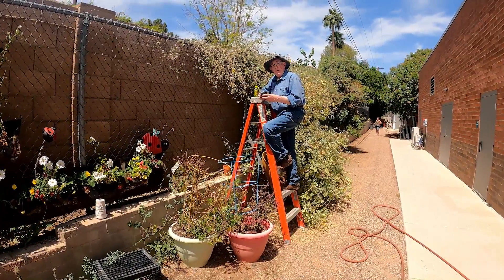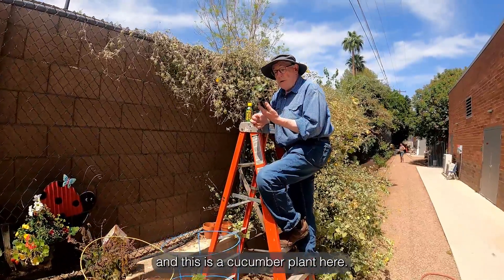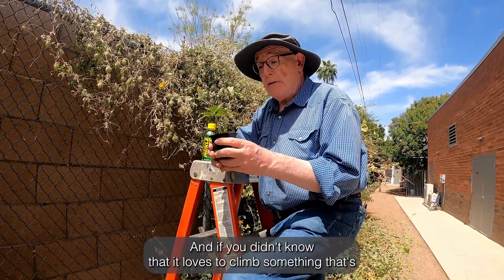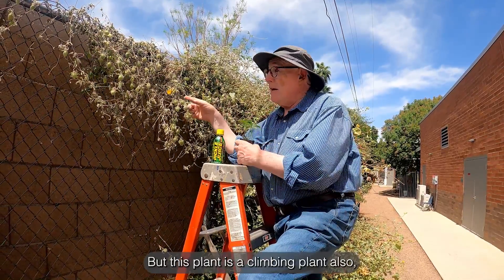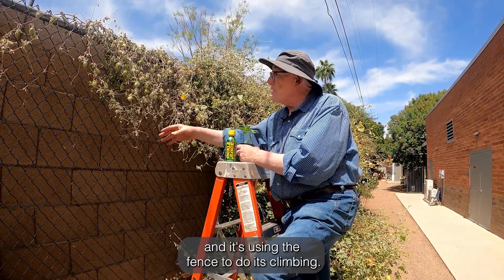Thanks Chef Lori. Today I'm going to talk to you about cucumbers, and this is a cucumber plant here. What I want to tell you is that it's a climbing plant. If you didn't know that, it loves to climb something. That's why I'm on the ladder right now just to make that point. But this plant is a climbing plant also, and it's using the fence to do its climbing.